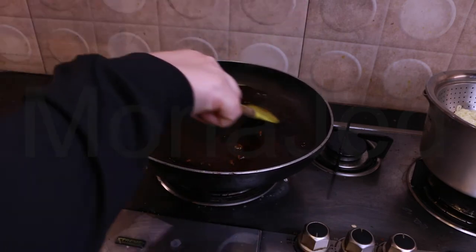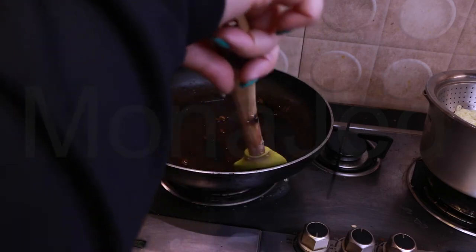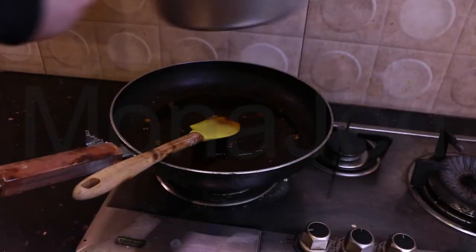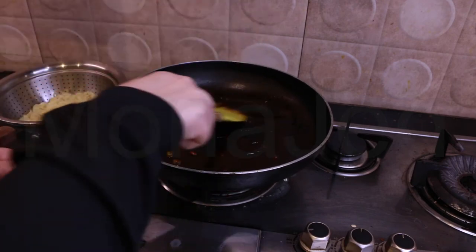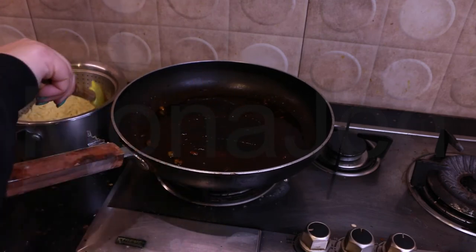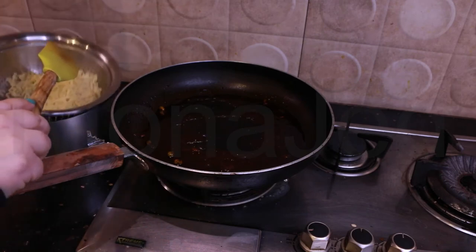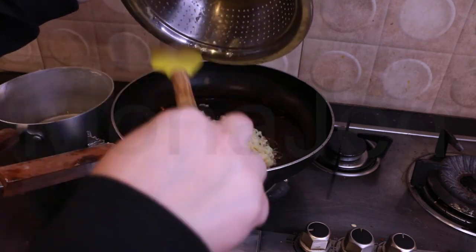Stir fry for 30 seconds - those peas are going to be hard. I like to bring this to a boil and then add the noodles. The noodles are drained - just don't let it stick. Here I have the drained and rinsed noodles. I love noodles this way - actually, I do not like it this way. In they go! Quick 30 seconds - counting down now.